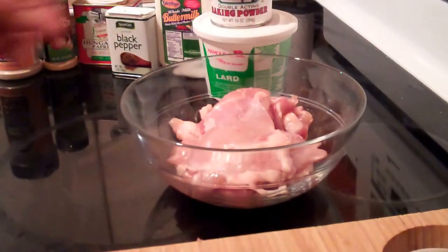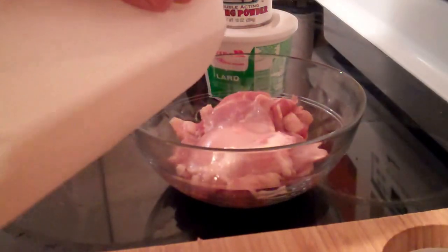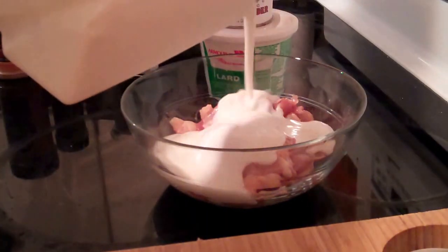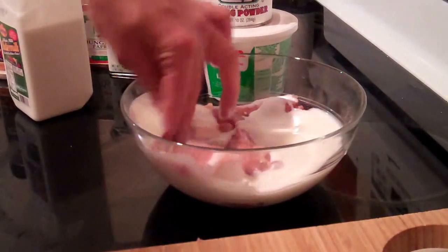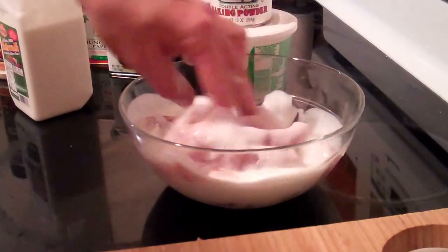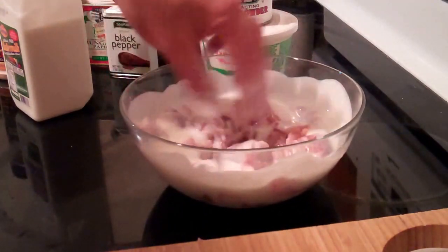So I'm just going to place those in the bowl. We're going to cover them and let them marinate in the buttermilk. Stir them around, coat them, soak the buttermilk into the meat.